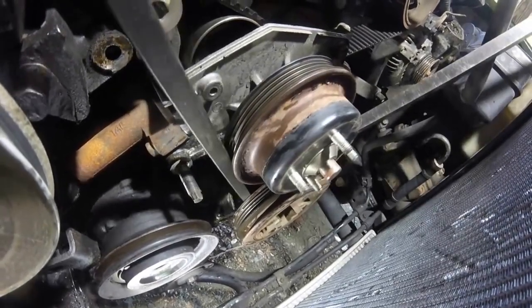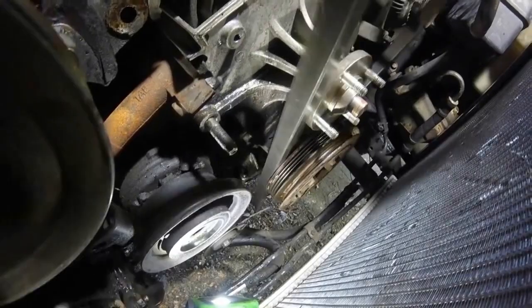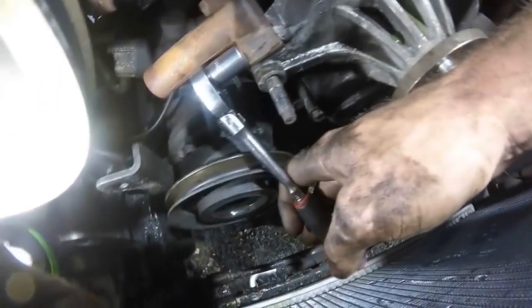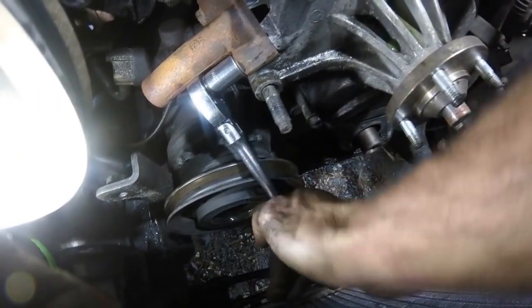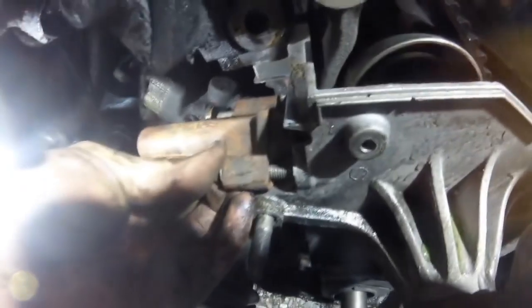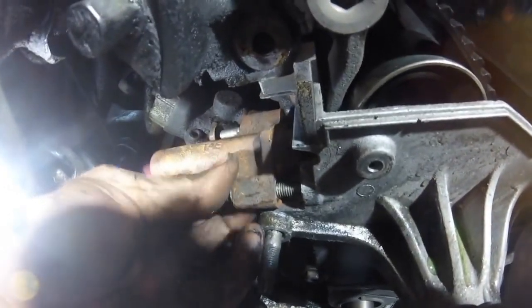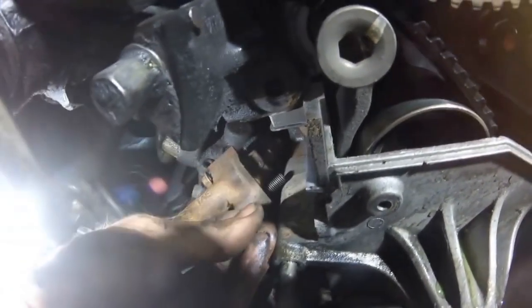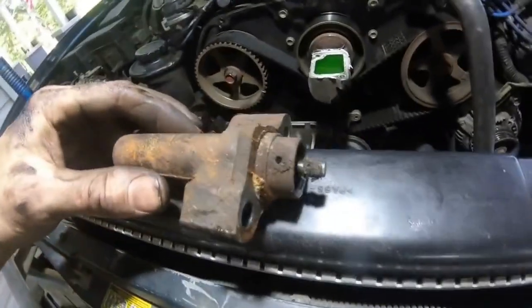Next we'll remove the timing belt tensioner — it's going to be the two 12 millimeter bolts right here. Next we're going to inspect the timing belt tensioner.